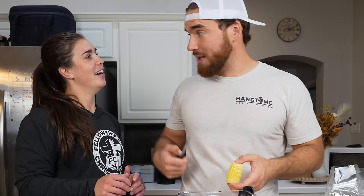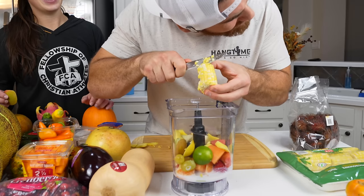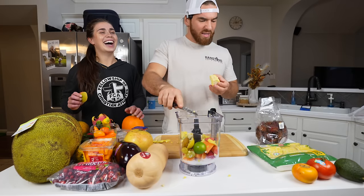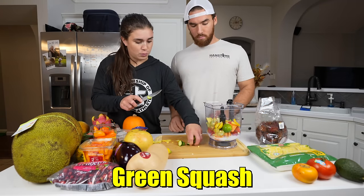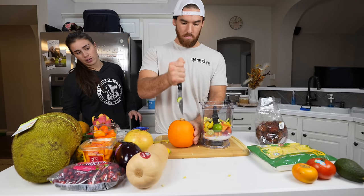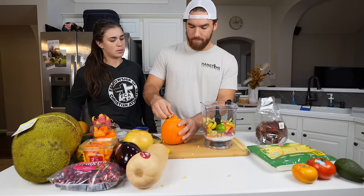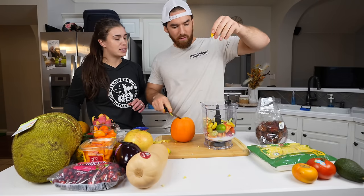I'm actually gonna throw this out — I'm gonna put that in the smoothie. I think we're supposed to microwave this first. You have to carve it like you're doing pumpkin. The strings and the seeds — let's do a chunk of it.